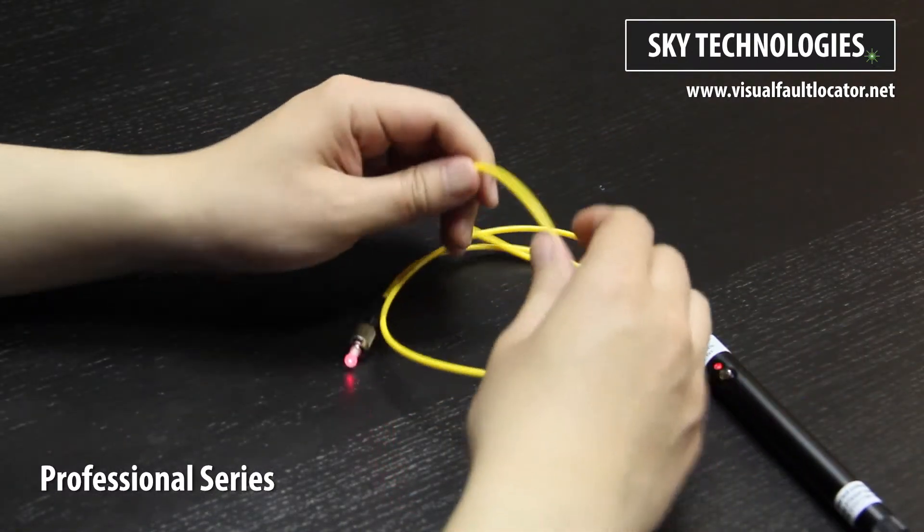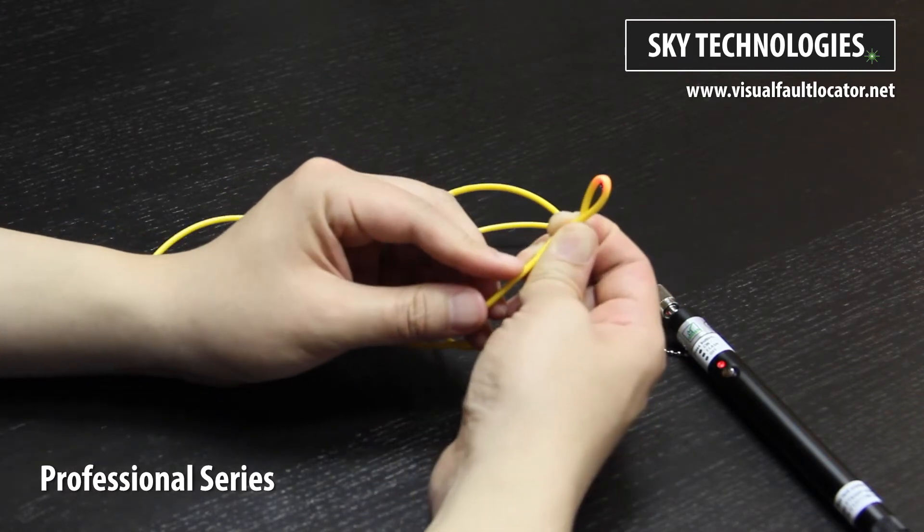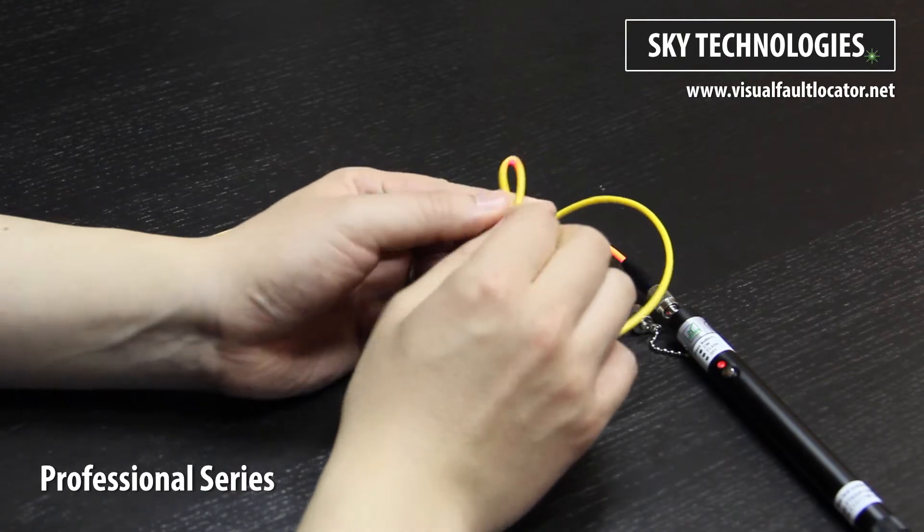When there are sharp bends or cracks in the fiber optic cable, the laser light refracts and marks the cable with a bright red spot. Let's switch to pulse mode.